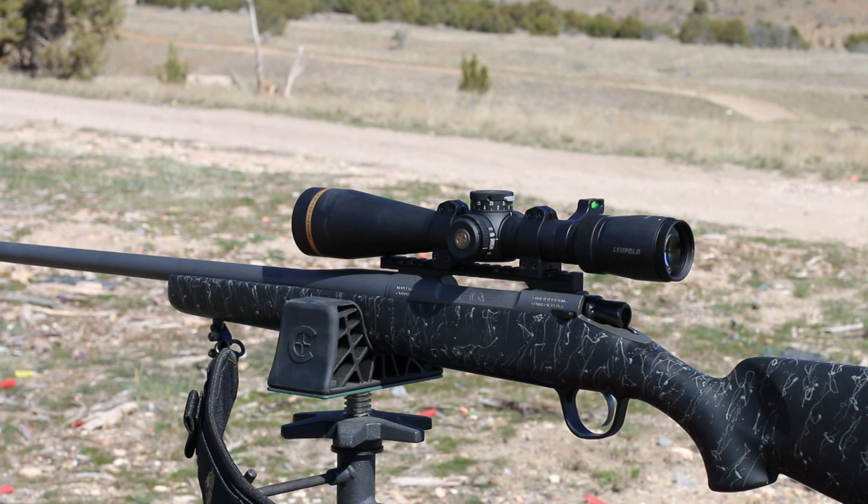This particular one is a 7mm Mag, so it's got a 24-inch barrel. They build it on a standard Remington 700 optics-base-compatible action.